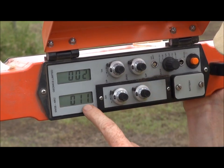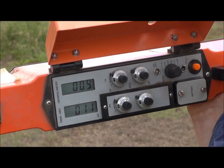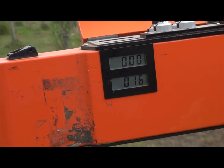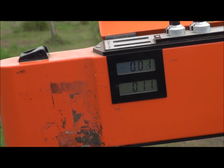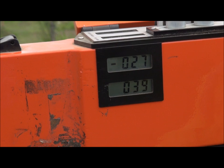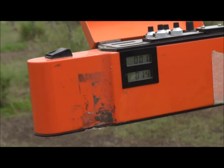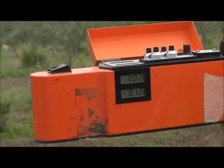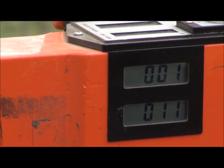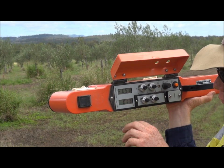We've got a quad-phase reading of 12. If we now turn that up into the vertical mode, that's reading sort of 16. So say that's reading 16 — the horizontal reading should be half of the vertical reading.